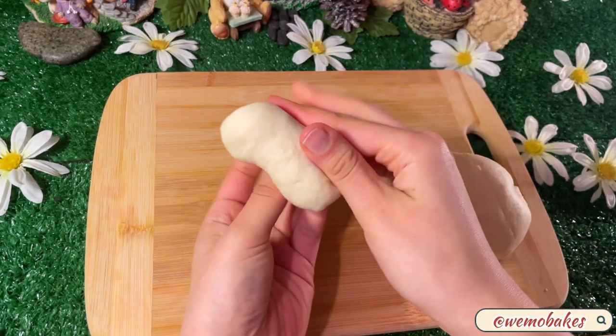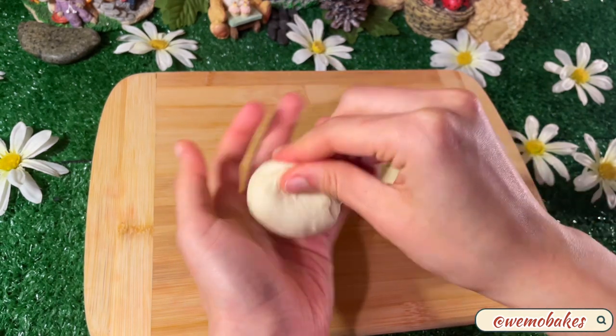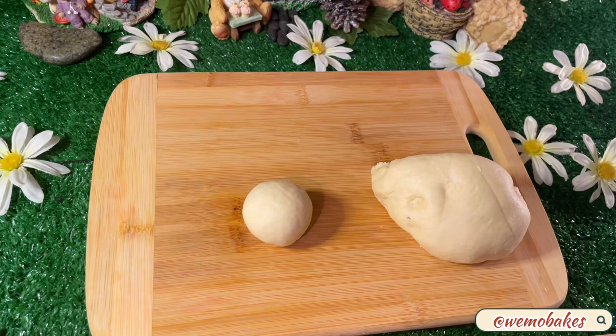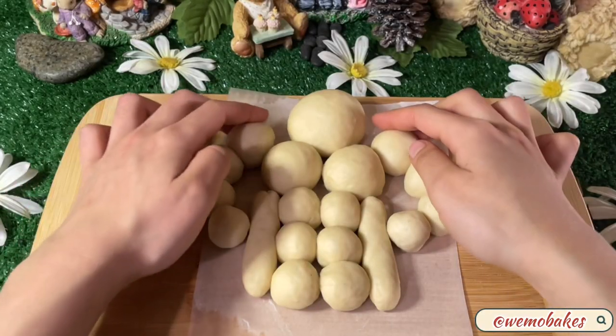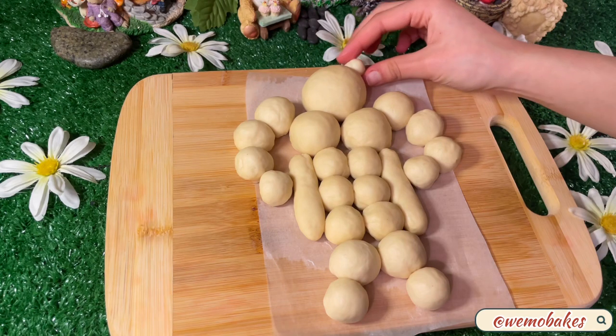Use the guide provided and weigh out each piece, then form them into balls. To make transferring easier later on, work on a large piece of parchment paper or directly on the baking dish. Lightly wet the ears before sticking them on.